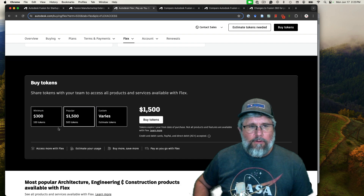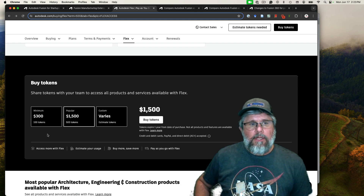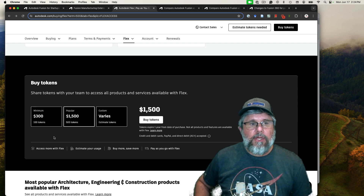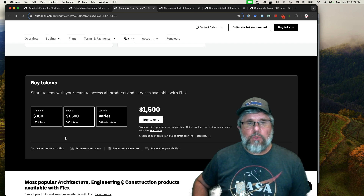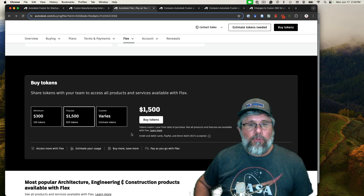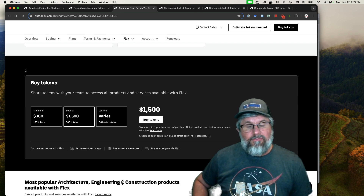You probably wouldn't want to use flex tokens for a month or a year because you'd be paying a lot more than the other license types. But if you just want to, for example, create the tool paths for a set of chess pieces — one of the first things I did — you might just use it for a day or two and pay $30 to $60. Then stop licensing it and reuse those tool paths as many times as you want. You don't need the license when cutting on the machine, only when creating the tool paths.